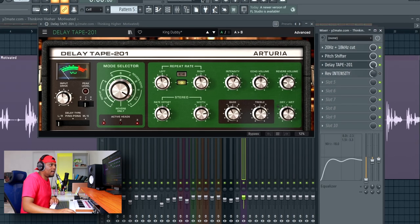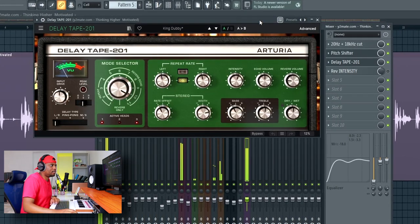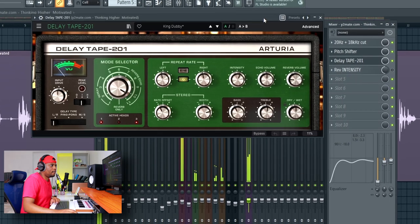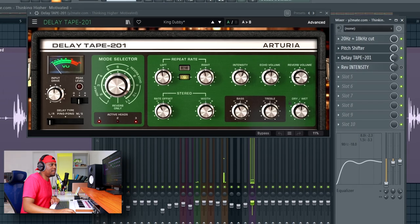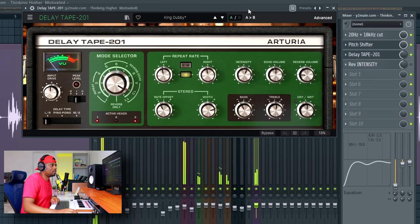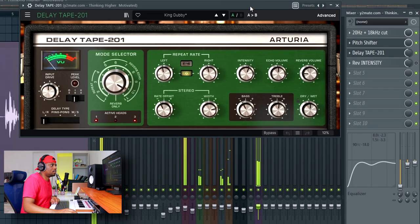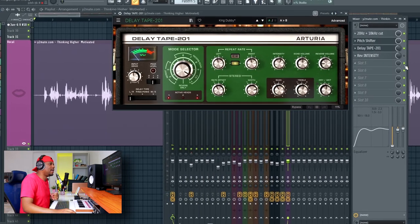I used the preset called 'King Dubby' — I felt it was a super nice fit for the voice. As soon as I popped it in it was a bit much, so I just turned it down by 50 percent. I thought that was a good compromise — just shaving down the delay a little bit to a good spot.